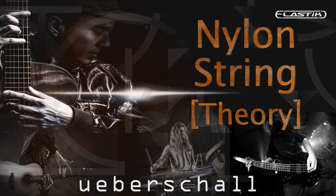Nylon String Theory — a collection of five extended construction kits showcasing the beautiful and hypnotic sound of the nylon strung concert guitar. The virtuoso performances provide breathtaking melodic runs supported by powerful rhythmic arpeggios. Sensual and always stylish, Nylon String Theory provides a dramatic and emotive starting point for your next musical expedition.